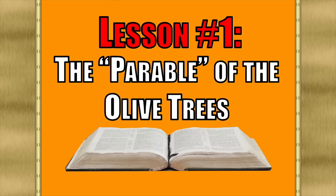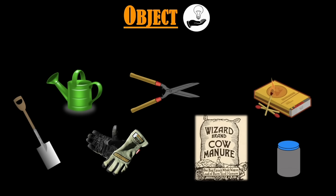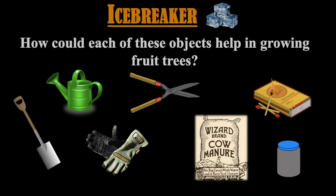For Jacob chapters 5 and 6, I almost always like to begin this lesson as an object lesson. I bring in a shovel, a watering can, pruners, a bag of fertilizer, some work gloves, a canning jar, and a box of matches. I tell them that today we're going to learn about growing fruit trees. For an icebreaker, I display those objects and ask how each of these objects could help in growing fruit from fruit trees. There are many possible answers, but it's usually a pretty good discussion.